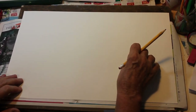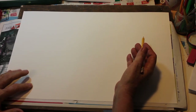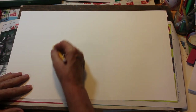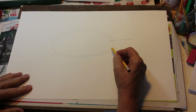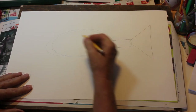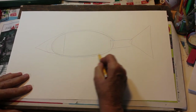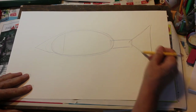We're going to do the blackfin tuna. When you think of tuna, you think of sushi, you think of good eating. This is a rather good sized fish, very desirable by anglers. We're going to start off with an oval, a long thin rectangle, and a nice big triangle. Here are our basic shapes — I'll do a little darker: our oval, long skinny rectangle, big triangle.